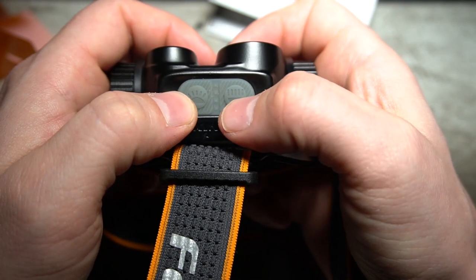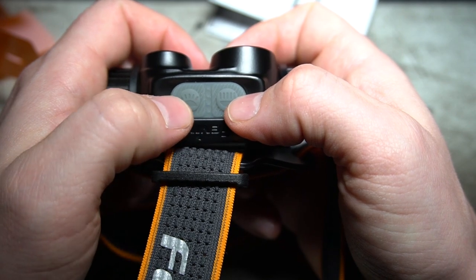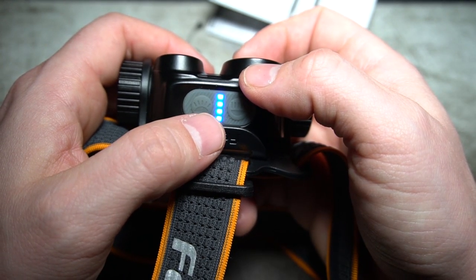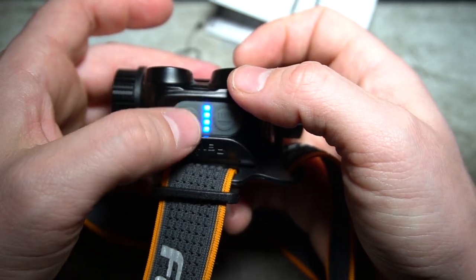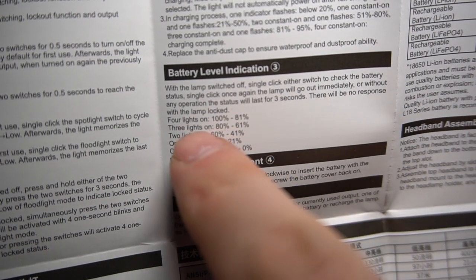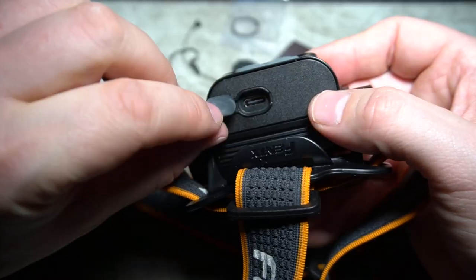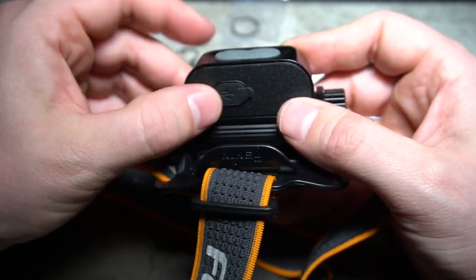The spotlight has beams going directly outward, while the floodlight has beams that disperse outward. If you tap the button once, that's your battery level indicator — four lights means 100% charge. I just charged this battery so it has a full charge. Four lights is 100%, three lights is the next percentage down, two, and one flashing light means low.